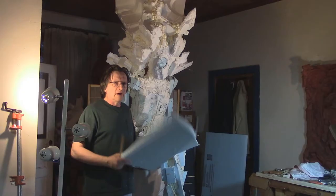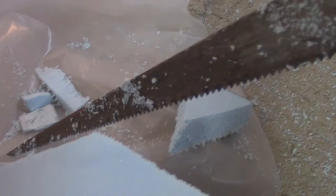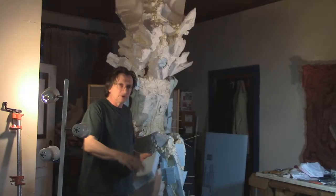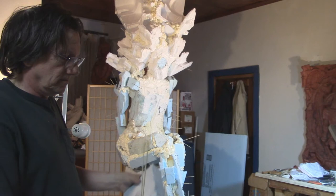This stuff is household foam board insulation. It cuts very easily. I use a very rough-toothed saw so it just tears the material quickly. You can also break it, especially when it's small like this, over your knee.